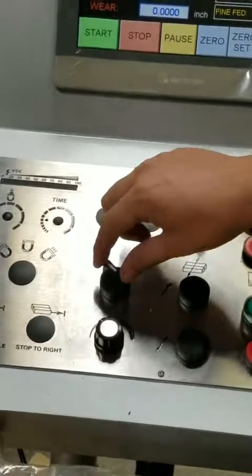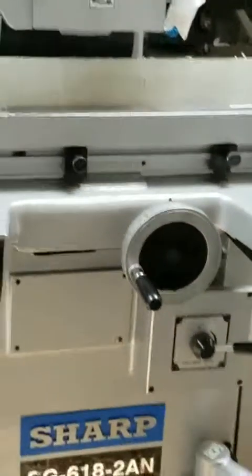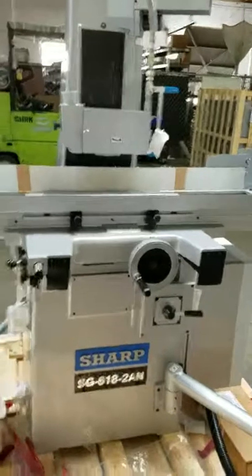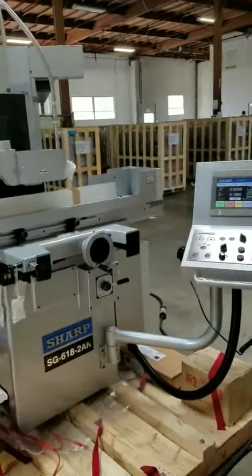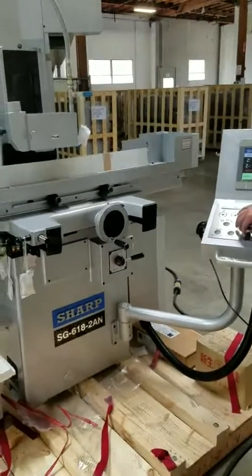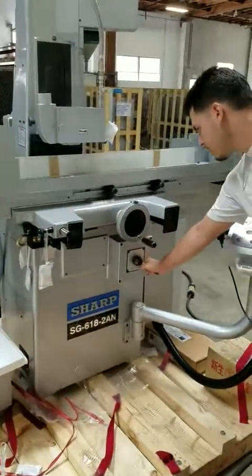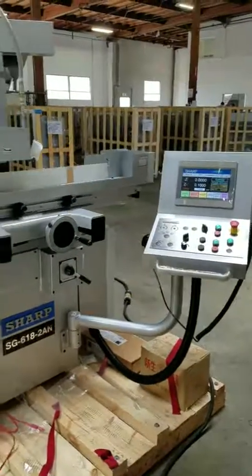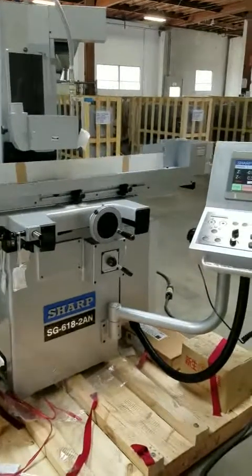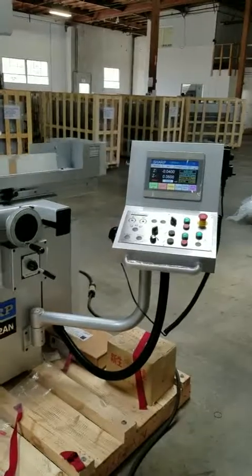Set it to auto and the machine will start. Turn the speed higher, hydraulic higher. The machine will automatically go down and finish the setting of the depth you want to set.